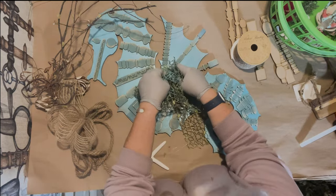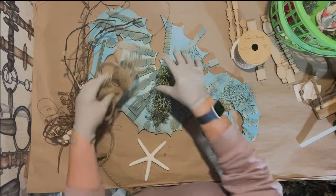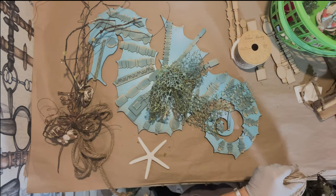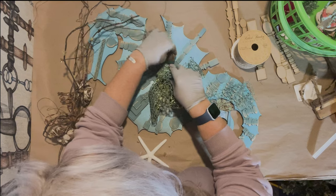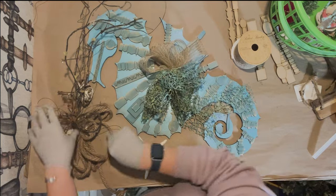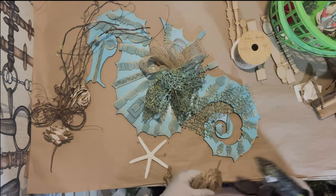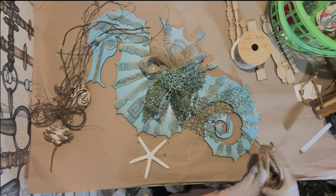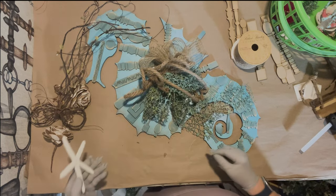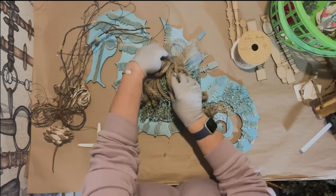I'll push that down in, then take this piece and put it behind it. I'm going to take this bow and put it in between. I also have a starfish and some shells because we really want to get that beachy theme.